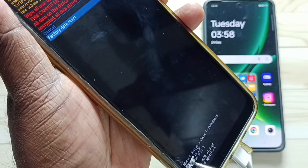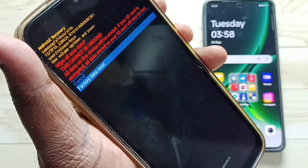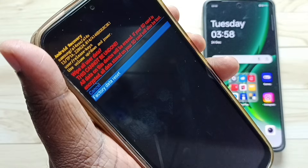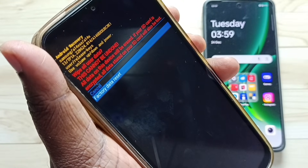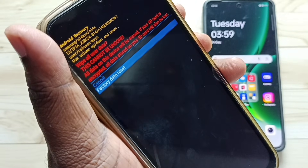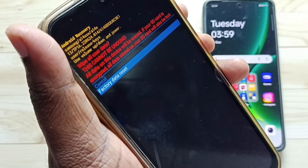Here you will be able to see wiping data, wiping cache. This way we can trigger hard reset. After hard reset, we need to set up the phone. At that point, we need to enter Gmail ID and password. So that way we would be able to remove pattern lock or pin or password lock.